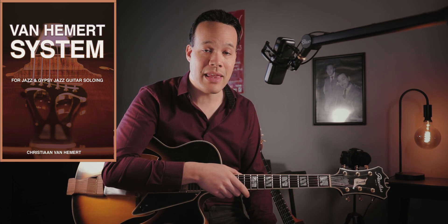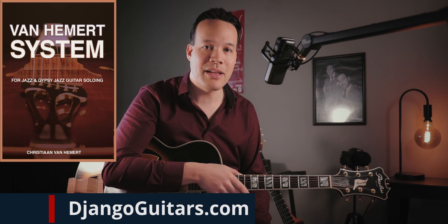Hello everyone! Finally, nine months after I announced it, physical copies of my book have arrived in the US and the book is now for sale in the web store of djungoguitars.com. There's a link to the book in the description.